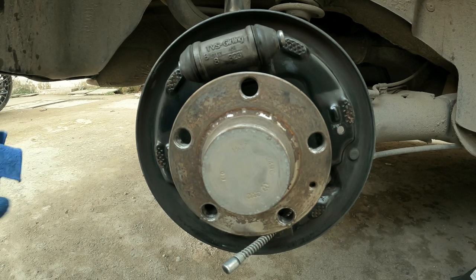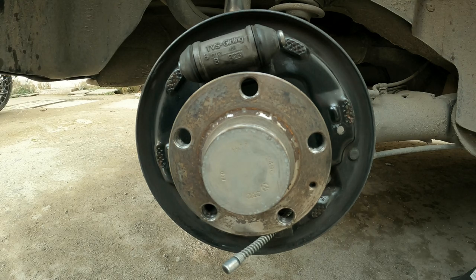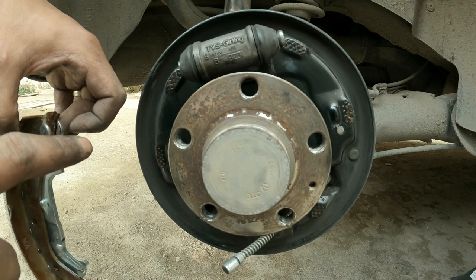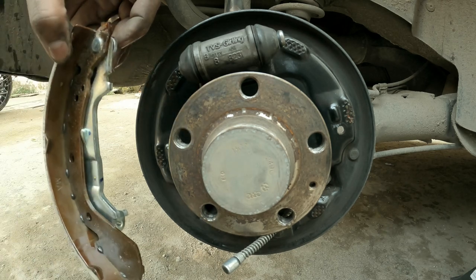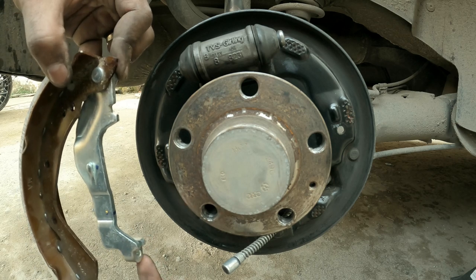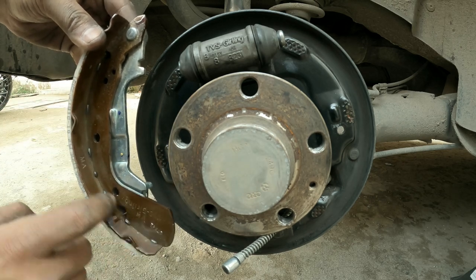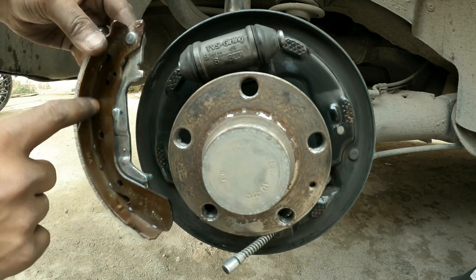Then clean your hands because you don't want grease on your new brake pads. Next, take the brake pad. Since we are doing the rear right, the handbrake cable latch should be on the inside. Keep that in mind, as we need this part exposed to clip the springs back on.